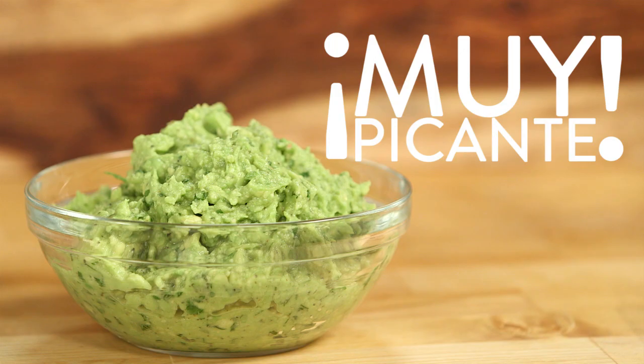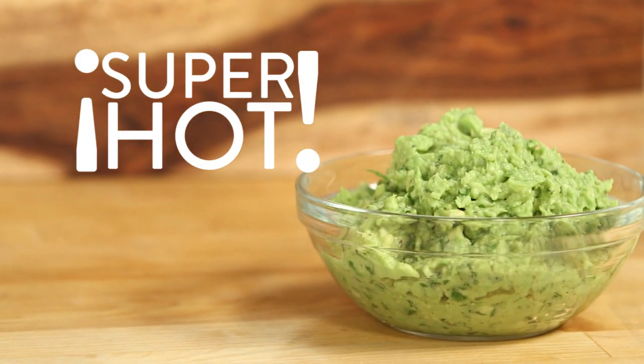Oh man, I love this stuff. I like spice like I like my men — super hot.